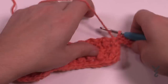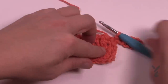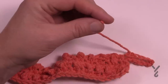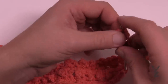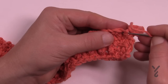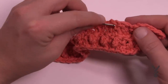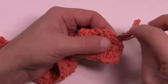Trim your yarn. Since this is a dishcloth and you've used two balls, any loose ends you'll want to put in with a tapestry needle. Just feed it through - going in once isn't enough because it'll pop out. Go in a slightly different path the second time, then finally go in a third time.